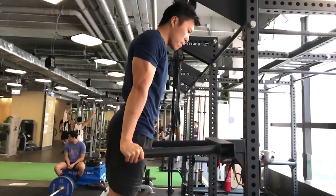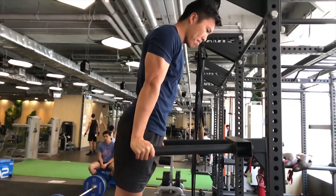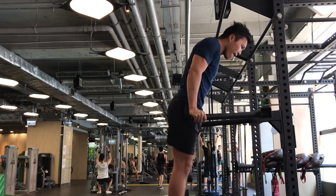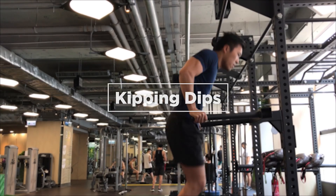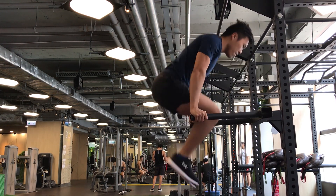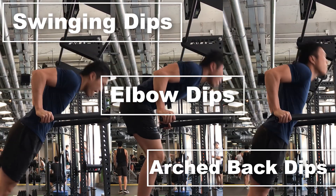In today's tutorial, I'm not going to cover the mistakes that are common and general to all exercises, such as half repping and kipping. Instead, I'll be addressing the problems that are specific to dips. There are 3 ways people usually do dips wrong, and I call them swing dips, the elbow dips, and the arched back dips.